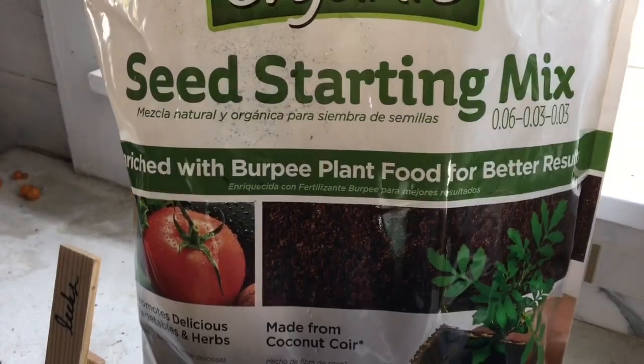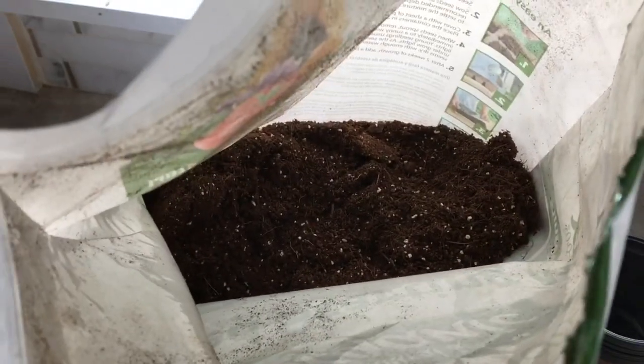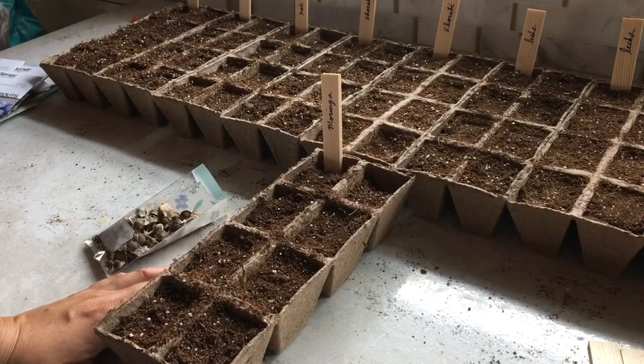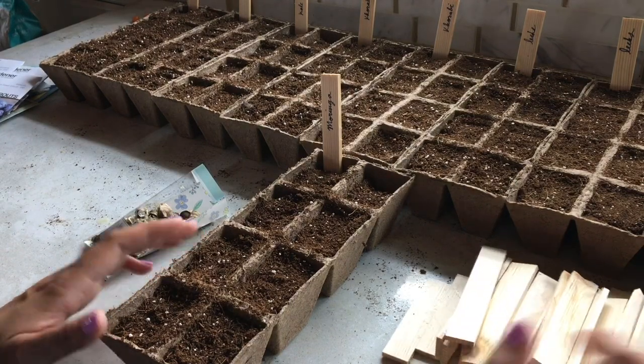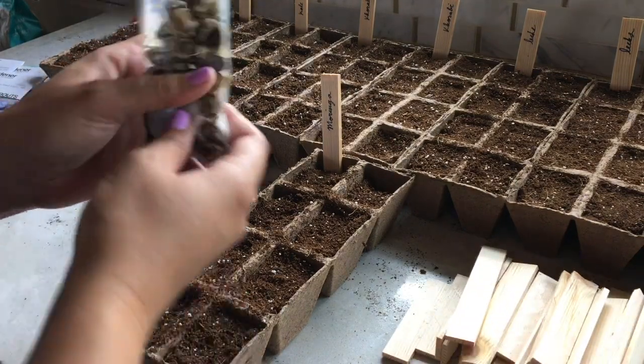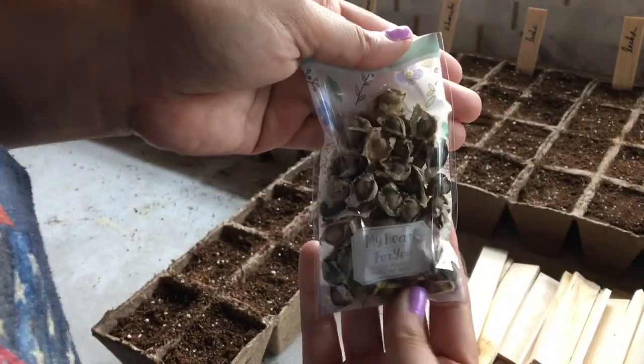I'm using my favorite seed starting mix, the Burpee Organic mix. It is made from coconut coir, which is much better than using peat moss because we have exhausted our wetlands in the United States harvesting peat moss. Coconut coir is a really good renewable resource, so I've started using it and I like it so much more than peat moss.